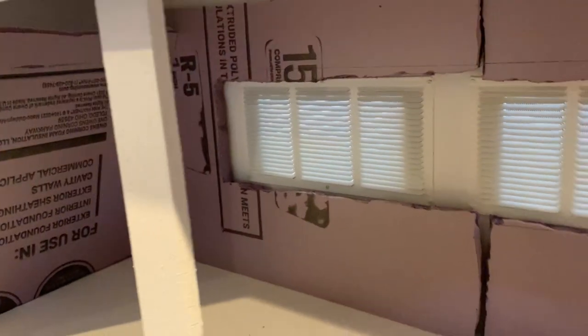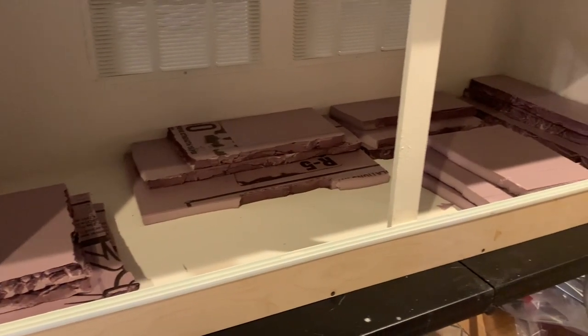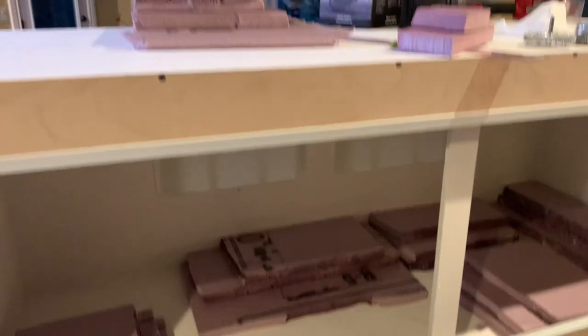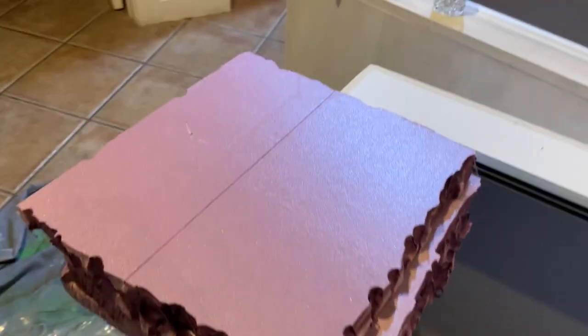Alright, so let's get started. This is his new enclosure. It is a 5x2x2 from Talking Serpents, and I'm using this purple foam to build his background. The goal here is a rocky cave almost for the background. We're messing around with some new techniques, so we're going to see how it goes.